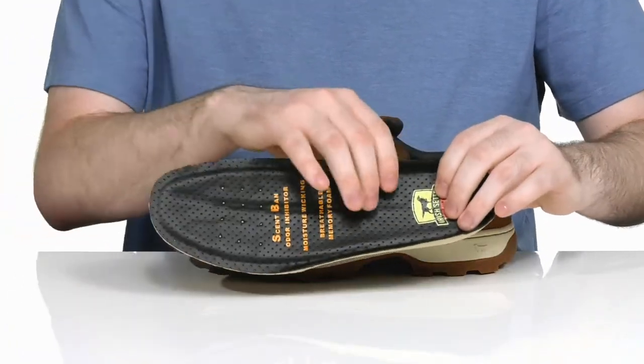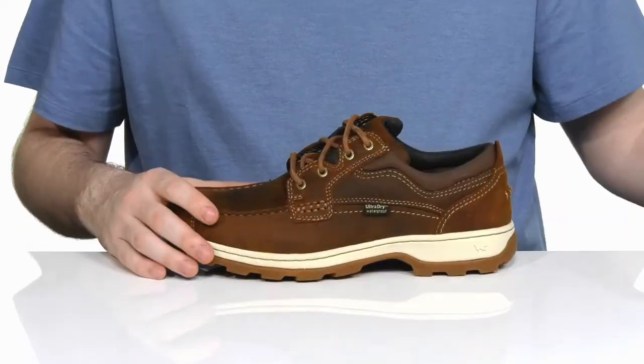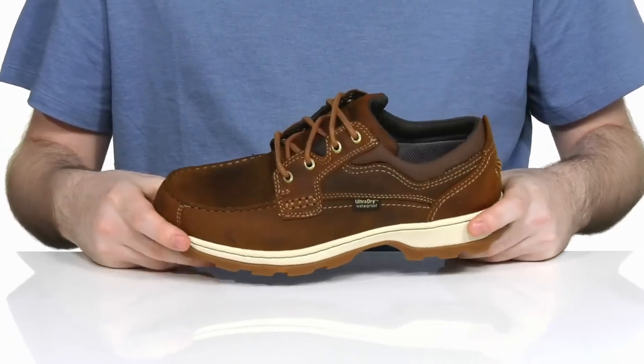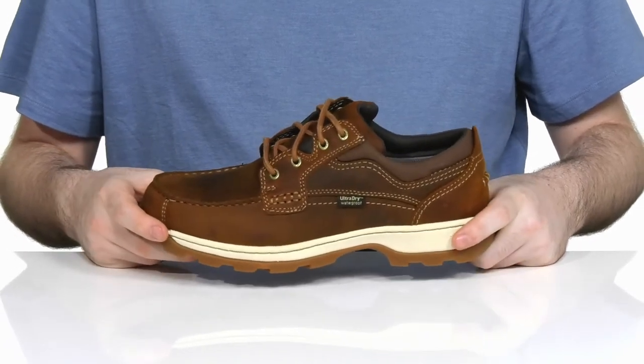scent band technology that helps take away any odors and kills bacteria. While sitting on top of an EVA midsole made with energy technology that has high rebound materials, giving you a more athletic feel with every step with recharging bursts of energy.